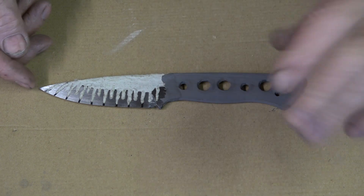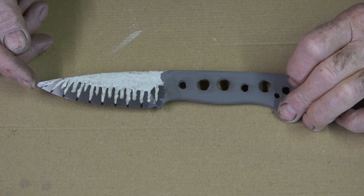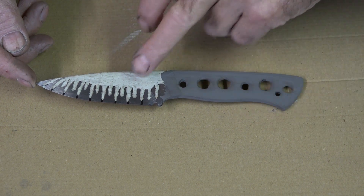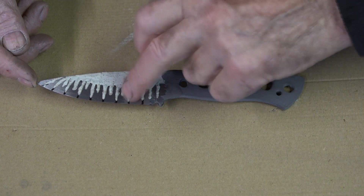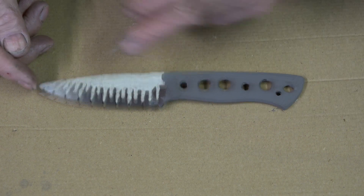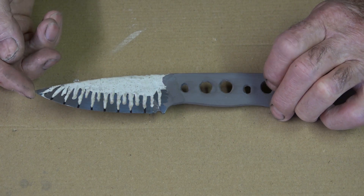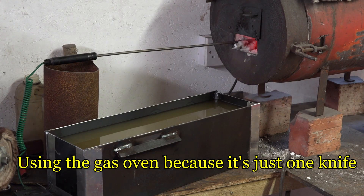I've refined the grain in this blade and surface ground it again to take all the decarb off, so it's ready for heat treating again. As you can see, the clay pattern is different this time — the clay isn't as thick, but it is thicker on the edges and narrower. Let's see what difference this makes to the Hamon appearance, if any. Okay, it is cooked.